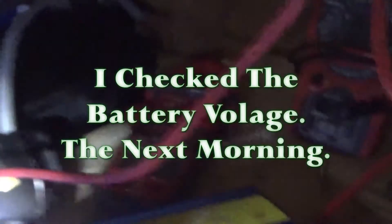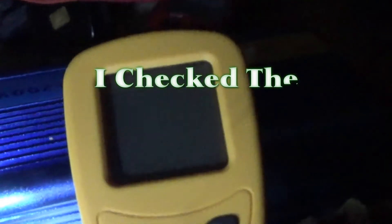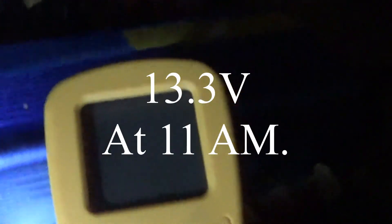It's five and a half hours in. The battery voltage now is 12.3 volts and I've got my temperature gun — you can see the temperature of the inverter.